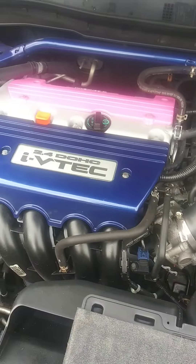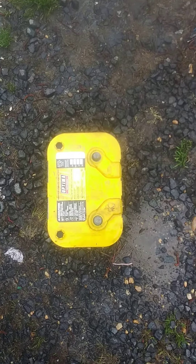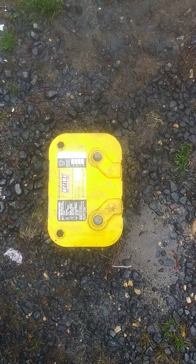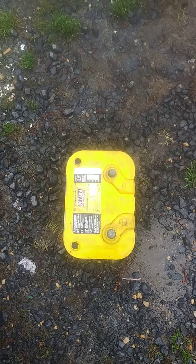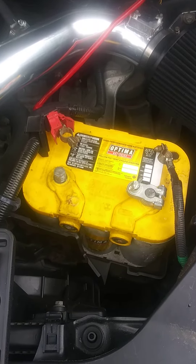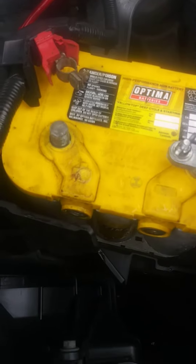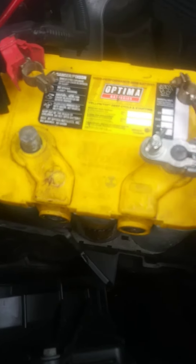Oh no, Honda Accord battery upgrade - look at that yellow top, isn't she lovely? Alright guys, this is what we got to work with.